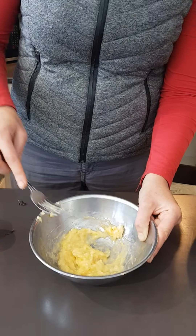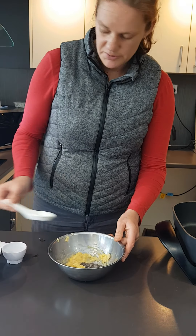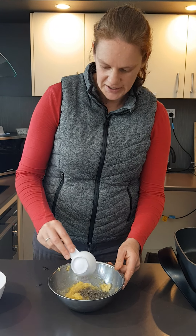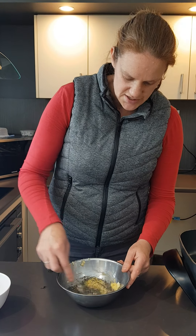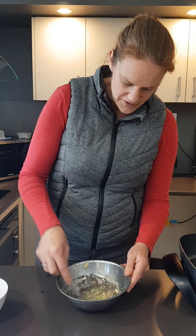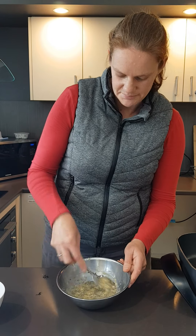So get our mashed banana, then we're going to add some chia seeds. Now, chia seeds — what they do when you mix them with water is they kind of act like an egg. So if you don't have chia seeds and water, you can just add an extra egg. The chia seeds and water together will go a little bit gloopy and they bind things together just like an egg. So we're going to do that and also add an egg to the mixture.